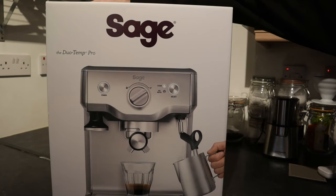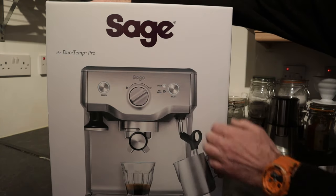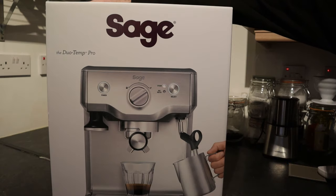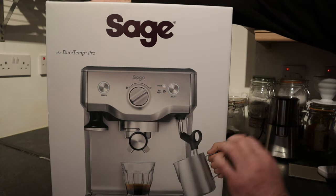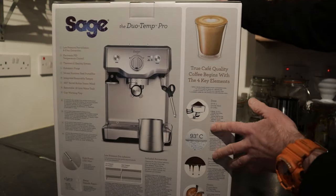Let's take a look at the outside of the box. As you can see, attractive brushed steel exterior. There's your steam wand, your tamper, a nice simple control panel as well, which I really like. Just some examples of the sort of styles of coffee that you can make.